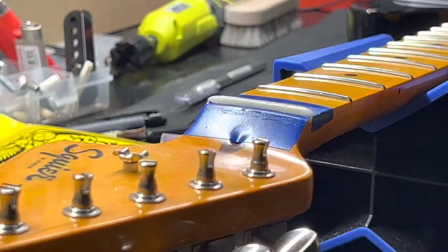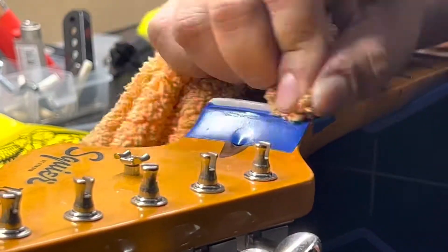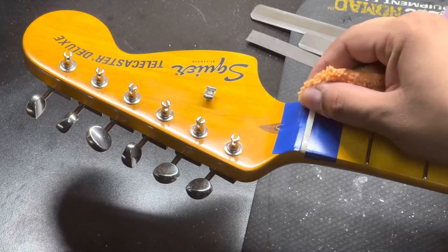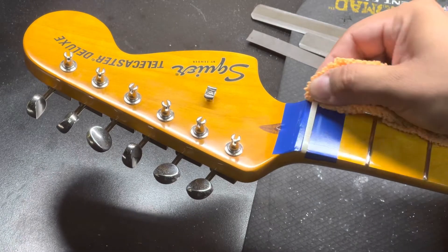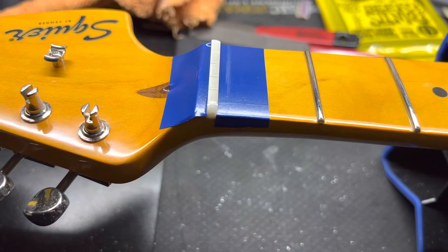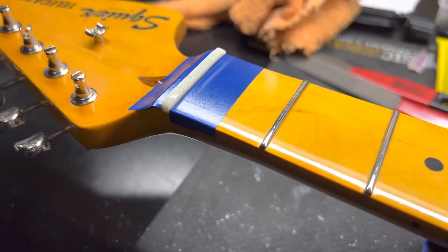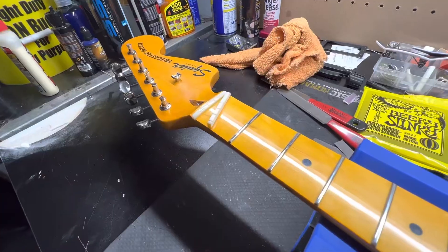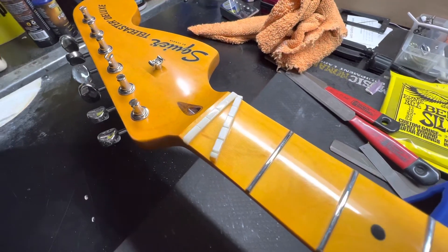Then we've got the polishing — this is my favorite part of everything. Going from a blank nut to this takes a good while. You'll see in the next shot how it looks — boom, nice and shiny and crisp. This in-progress shot is pretty rad, and then we've also got the before nut and the new nut side by side. Looks pretty cool, nice and shiny.